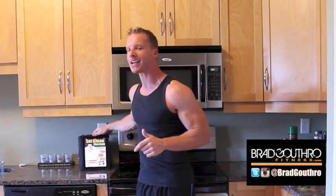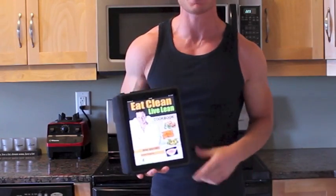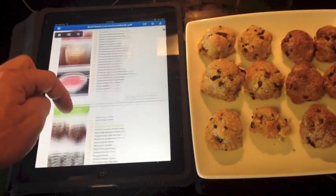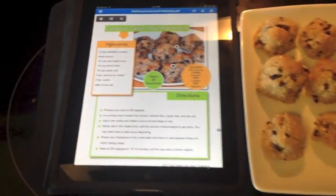Live Leaners, thank you once again for tuning in to Live Lean TV. We're back in the kitchen and we're making another recipe from my Eat Clean Live Lean recipe book — we're making coconut macaroons today. It's one of your guys' favorites. Everyone who's picked up the book said they love this recipe, so I'm showing you how to make it.